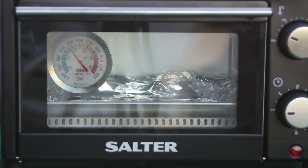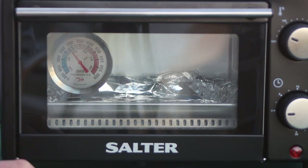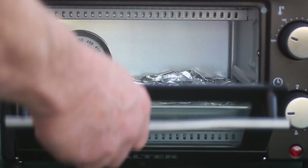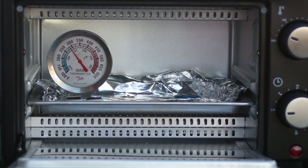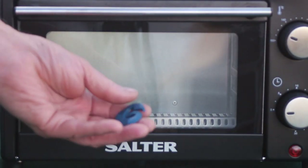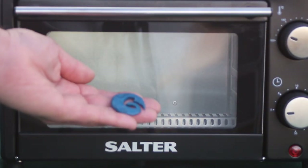The temperature has crept up to about 140 degrees again, so what I'll do in future is start it off at about 115 degrees and see how it goes — I can always turn it up a little bit. Let's take the little blue Fimo piece out — and there it is. That's worked fine.